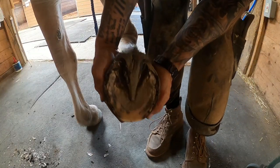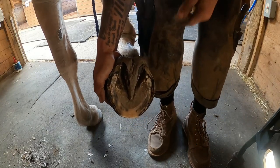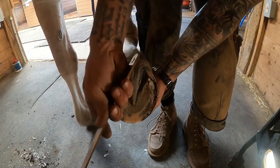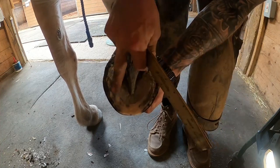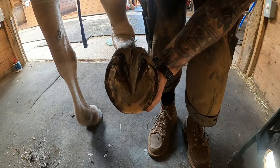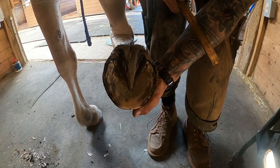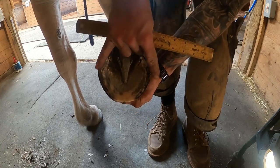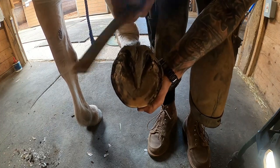We've got his foot trimmed here — sorry, my lighting today isn't the greatest, my flashlight kicked the bucket yesterday. You can see he doesn't really have very thick hoof wall and he likes to chip out at the quarters. In the past I've toe clipped him a couple of times and the feet did okay, but they actually do better with side clips or quarter clips, which is what I'm going to do today.